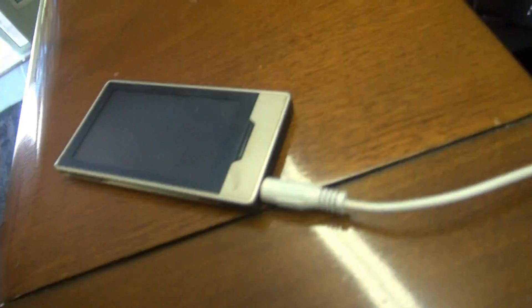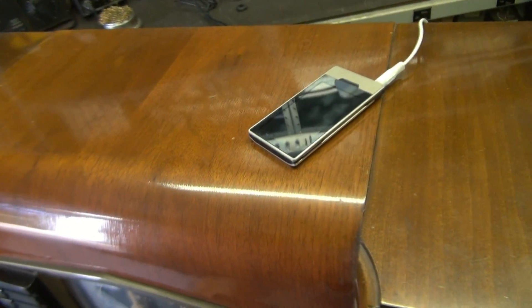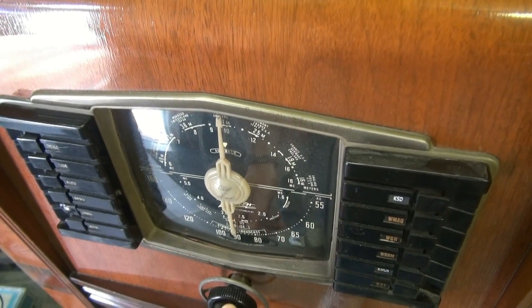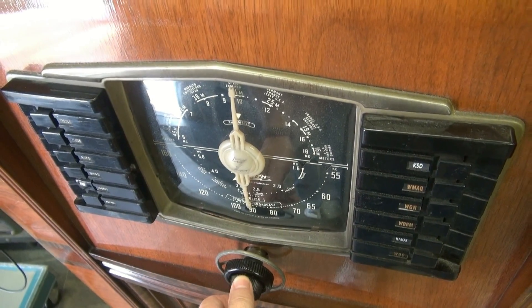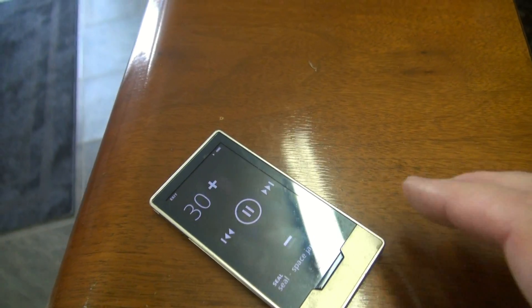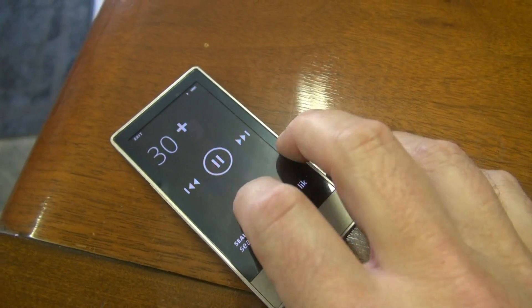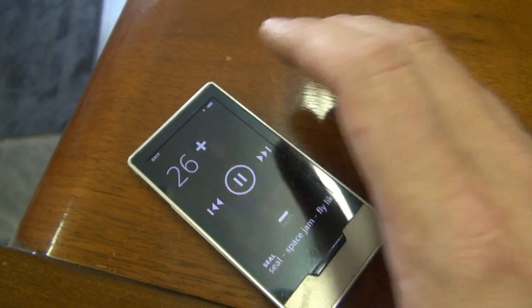Here's the radio running as intended. Around the back you can see my MP3 is hooked up — I'm gonna flip the switch to go over to that. There it is. You can use the volume on the MP3 player, and you can also use the volume on the front of the radio.